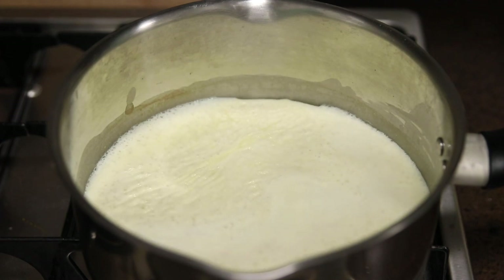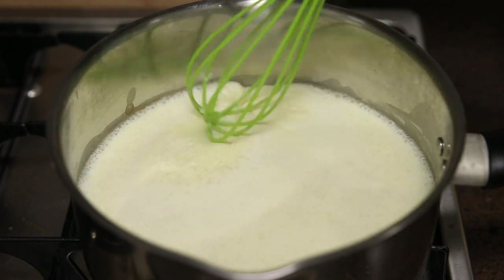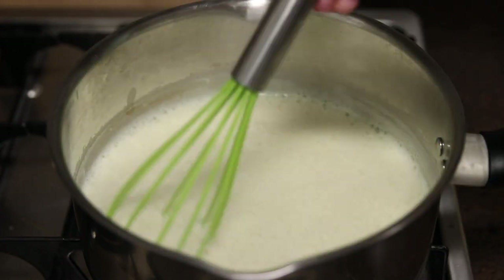Very important: do not leave your kitchen while you're doing this step. Once it comes to a boil, immediately turn off the heat and start whisking, because if not, it will boil over and spill everywhere.